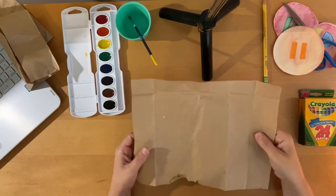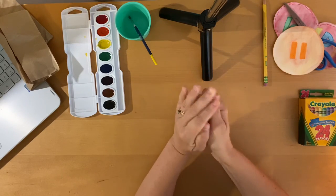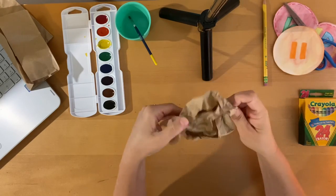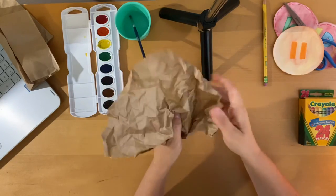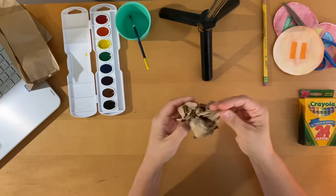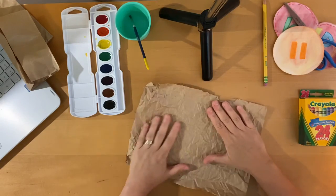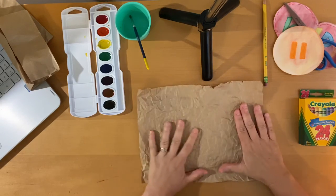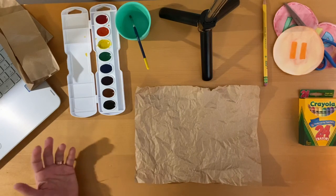Now we're going to get our paper ready to make it look like Amate bark. We're going to crumple it up into a ball, then carefully open it so you don't tear it. If you find some areas that aren't crumpled enough, crumple them again. Open it back up and smooth it out with your hands — try not to rip it. Now we're ready to add our animal or our scene of everyday life.